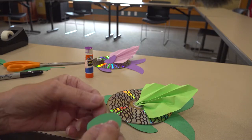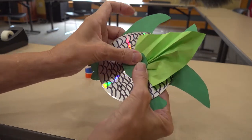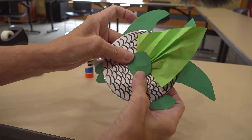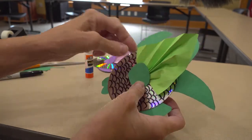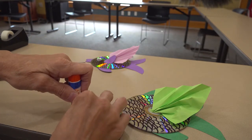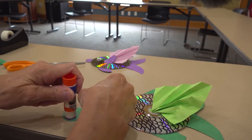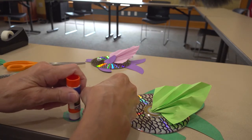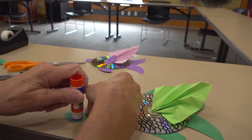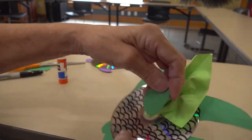Now your circle piece will go over the top of that. Let's glue that down. It will kind of stick up on the side of the fin there, but that's okay. We want it to actually cover up the middle of the disc.